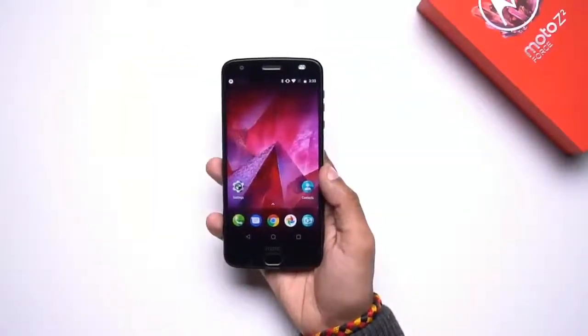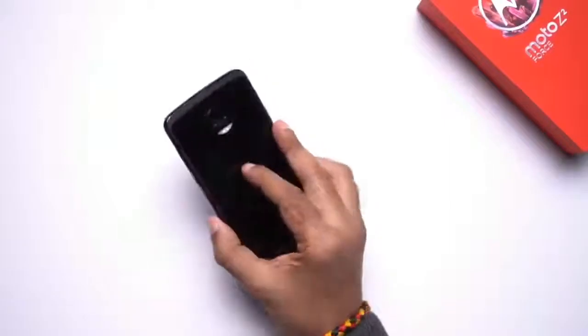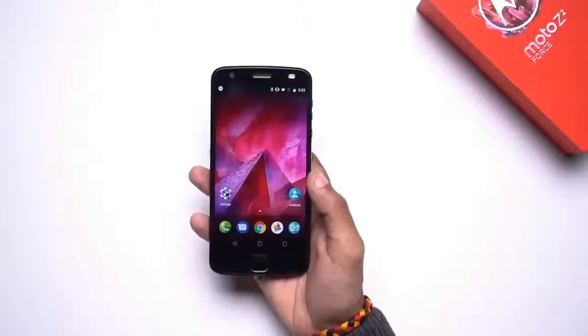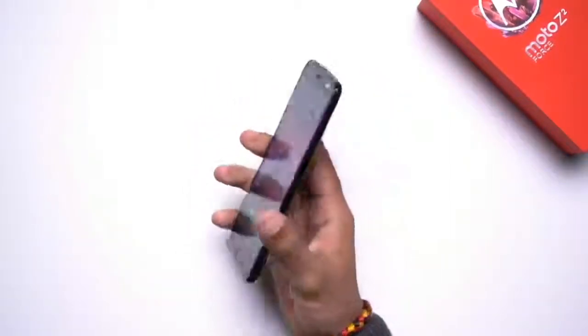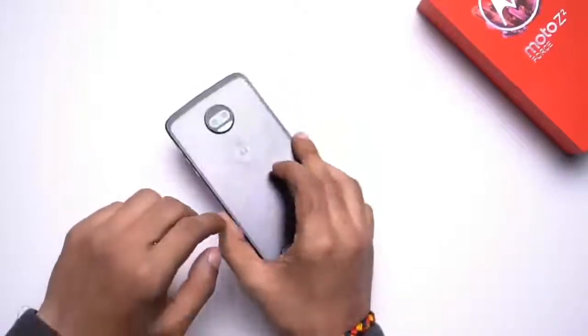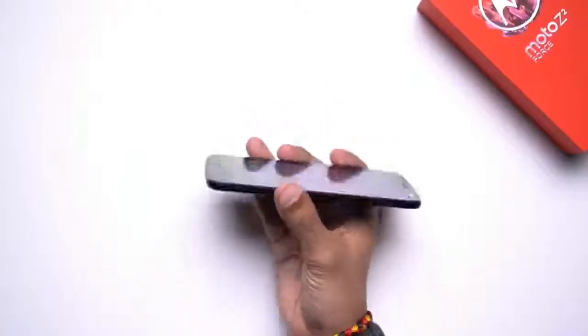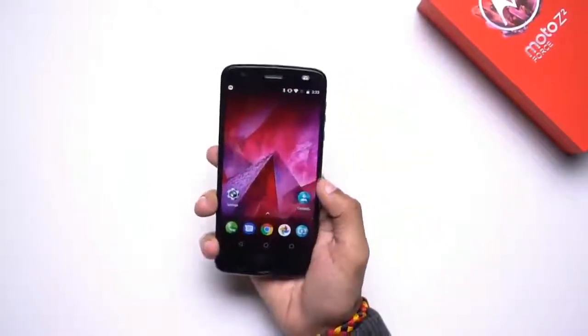Now that we have the contents of the box out of the way, let's talk about the design of the Z2 Force. Unlike most modern flagships, the Z2 Force does not ship with a bezel-less design, but it still manages to feel really premium. The smartphone comes with a brushed metal finish at the back and has a really sleek profile as well.